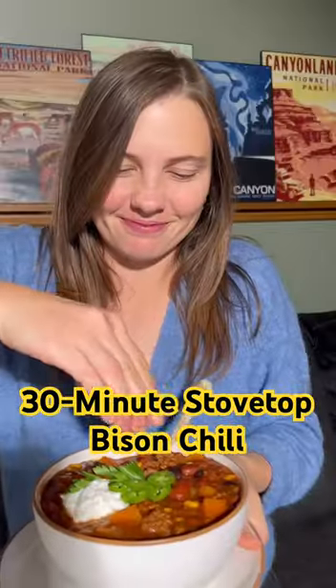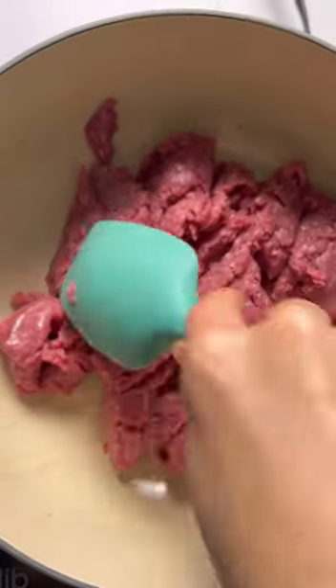Hear me out — bison chili. This bison chili could be made with beef, but I highly recommend you make it with bison. It's so tasty.